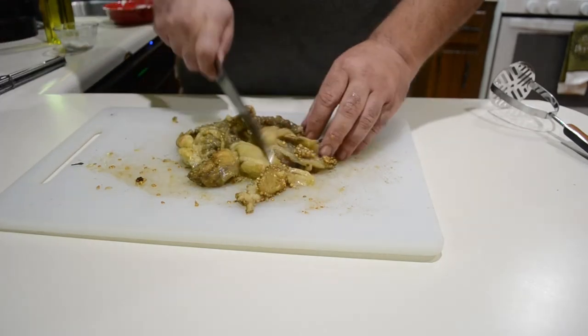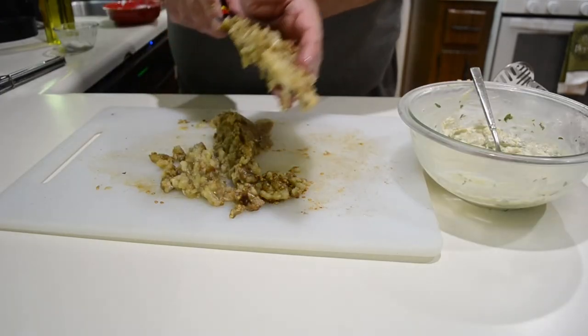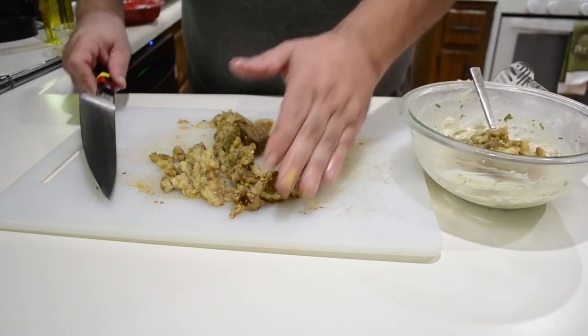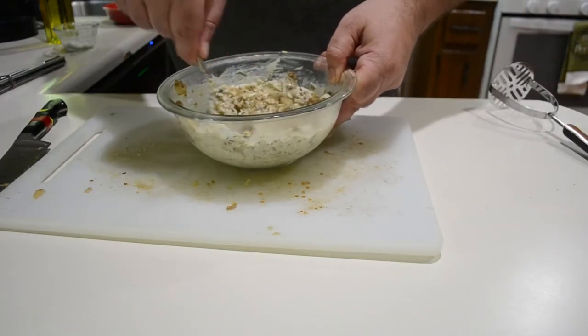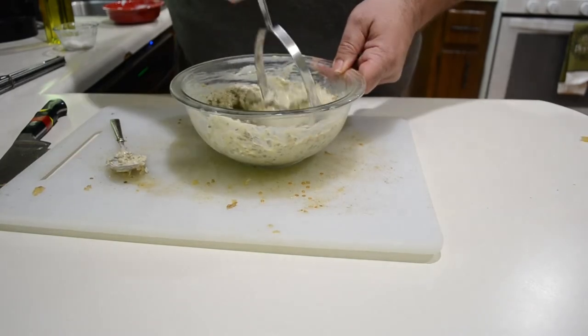Once they've cooled off enough to handle, take the rest of the flesh and scrape it off the skin — this will come off super easy. Now that I've gotten all the flesh out I've exposed a few more seeds, so I'm getting those out as well. Once the flesh is separated from the skin and the bulk of the seeds are removed, give it a quick chop just to make it more manageable, then go ahead and put it in with the mixture and give it a quick stir.